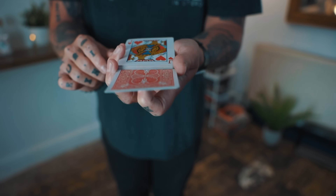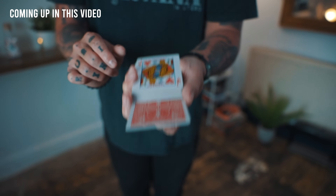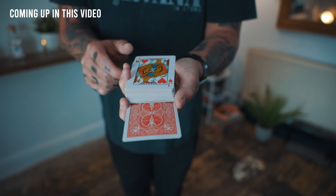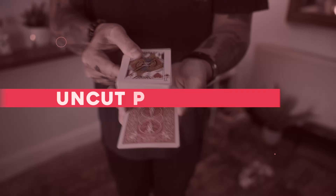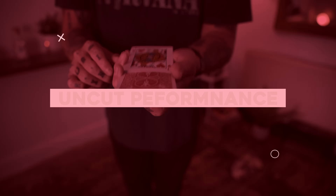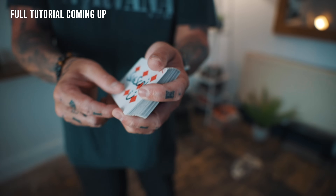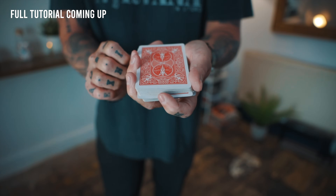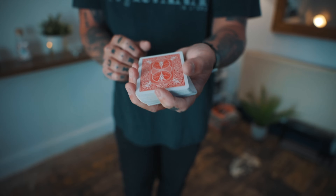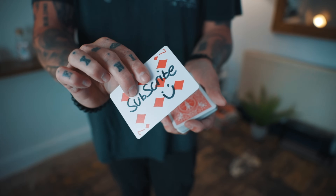Just like this, that card is going to begin to melt down through every single card in the deck, all the way to the very bottom. We've all seen that classic card trick where the magician takes a signed card, places it into the center of the deck, squares it in, does the sneaky move, and somehow that card rises to the top.